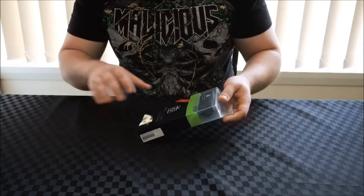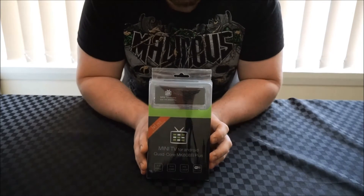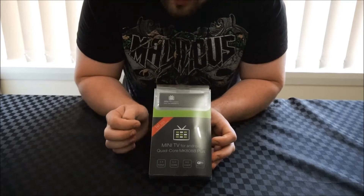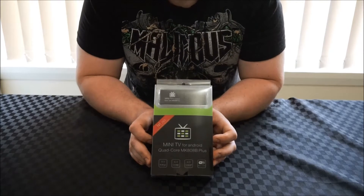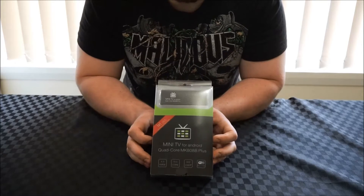So without further ado, let's open this up. The first thing you'll notice — anyone who's owned an MK808B before — is that the packaging is identical. It's the exact same black box with the green stripe. The only real difference is the highlighting of the H265 codec. This is a very bandwidth-efficient codec that we're going to start seeing used a lot more in streaming services, so its inclusion is great.